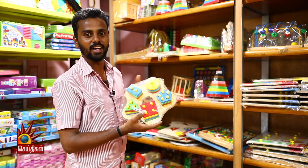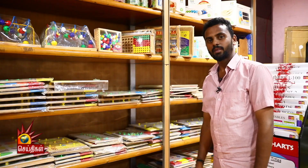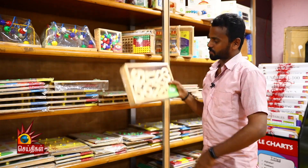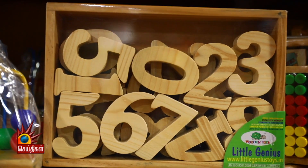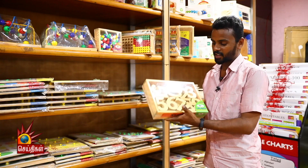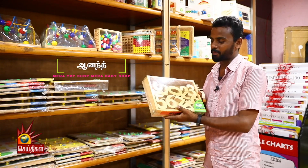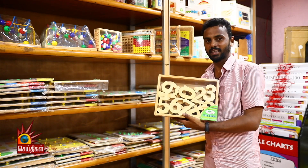These are wooden toys, useful for ages 5 or 6. If you want to see the numbers, these are large sizes with separate shapes, so you can use 1, 2, 3 numbers. If you have a large size, it's easy to teach them.